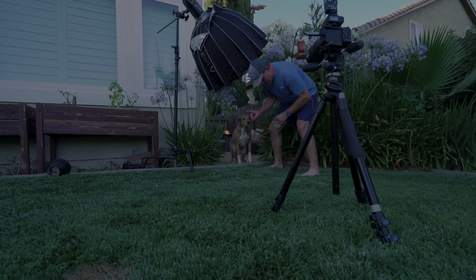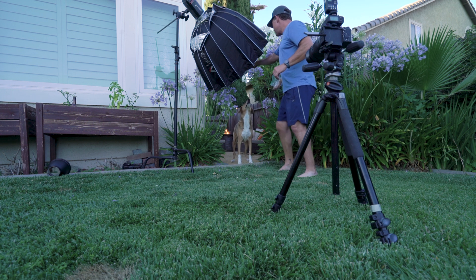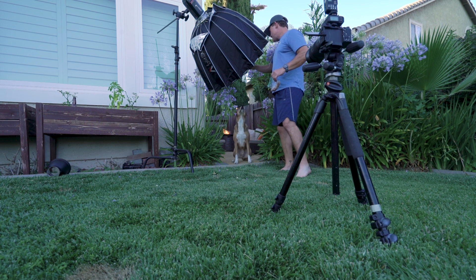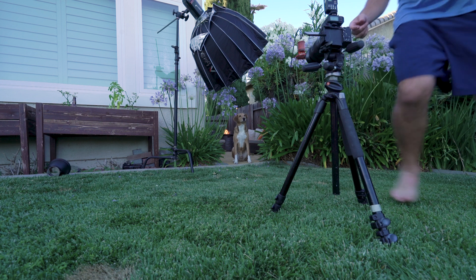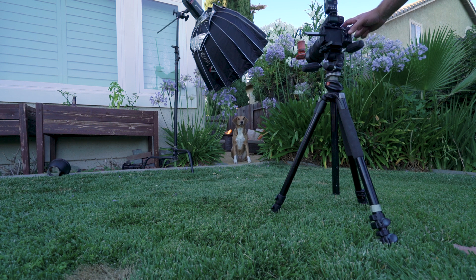Here we go, trying to get the shot of Gomer. Stay — good boy, sit, stay — trying to get him to hold the pose.